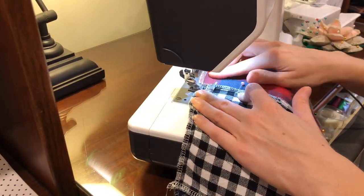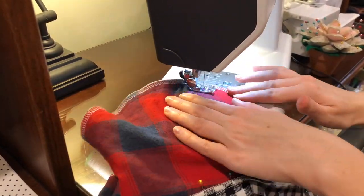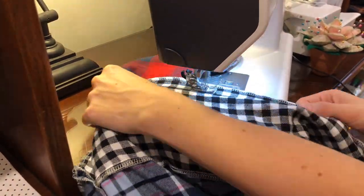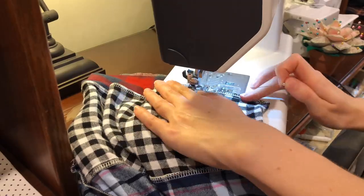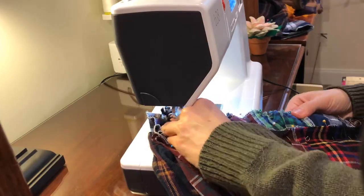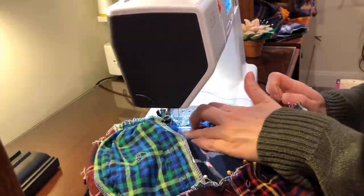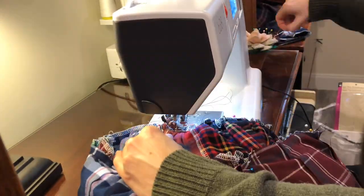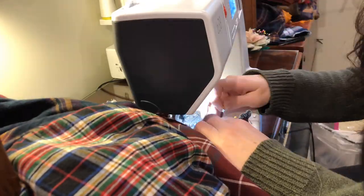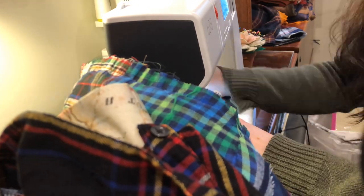Then sew the side seams starting below that gathering point. The reason is that you want to gather the front and the back separately just because it's a lot of bulk. Those flannels and plaids are really thick, and things like the button plackets are even thicker, so keeping them separate front and back really helps. After I gather it, it's time to pin it to the bodice and attach the skirt to the top. I think I stitched it twice — once with the basting stitch and then once again, just to make sure everything was clean and held.